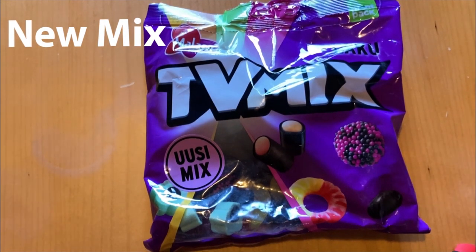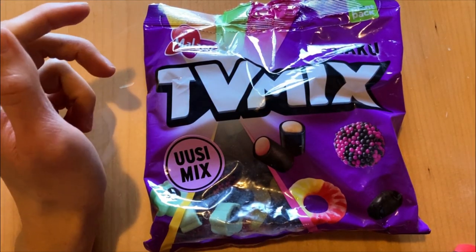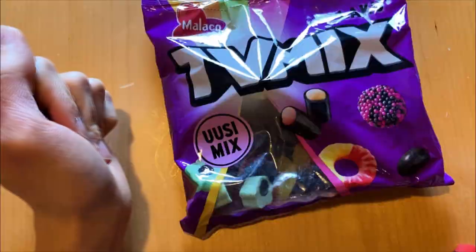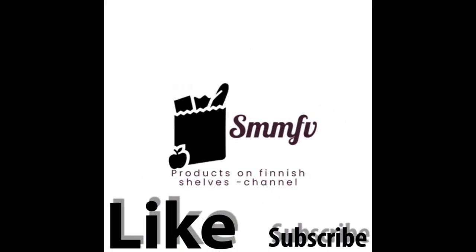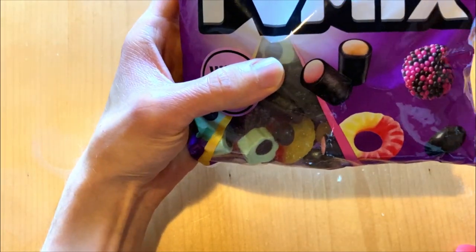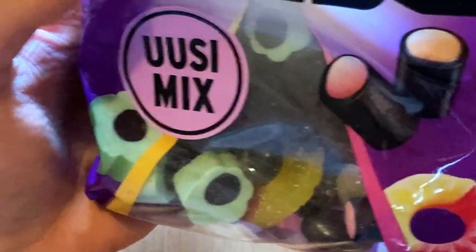Welcome! Today we're going to review TV Mix — a mixed candy mix with this name, at liquid. This has a new mix, and the packet is a perfect color with neon colors on the candy bags.